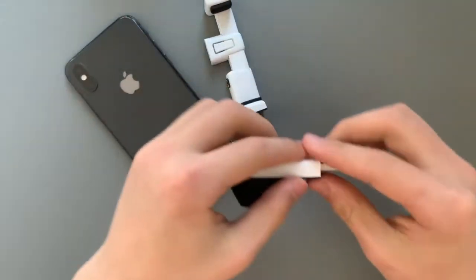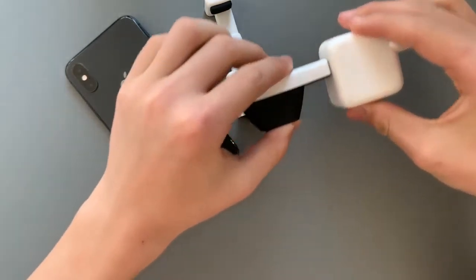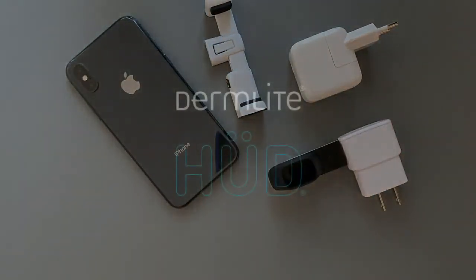To charge Hood, remove it from your phone, disconnect the DermLight dermatoscope, and plug it into any available USB charger, including the charger that came with your iPhone or Android device. This is DermLight Hood.